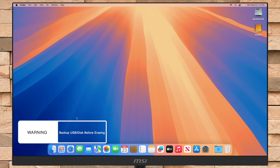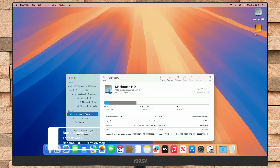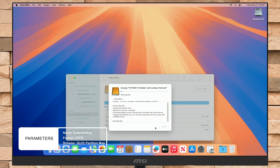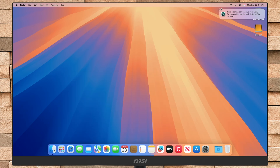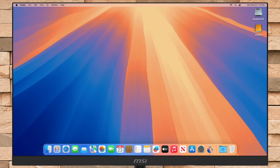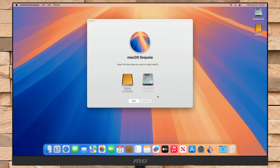Now open Disk Utility and erase the drive with the following parameters. After the drive is erased, quit Disk Utility and then open the macOS Sequoia installer from the Launchpad. After the installer opens, click on Continue, then agree to the terms of the SLA. Here, select the external storage device you erased and then click on Continue.